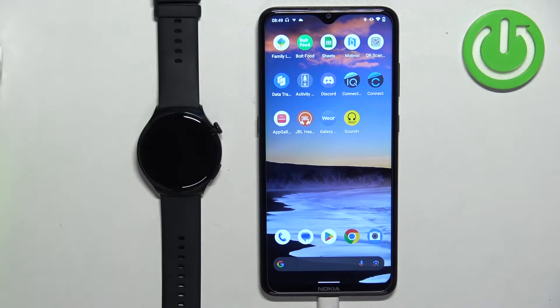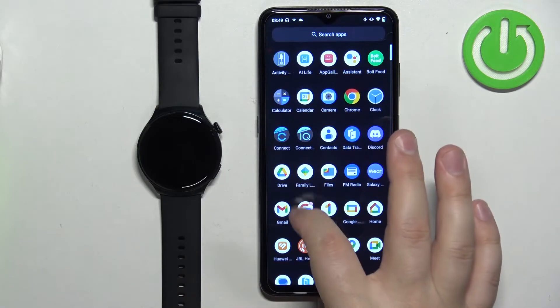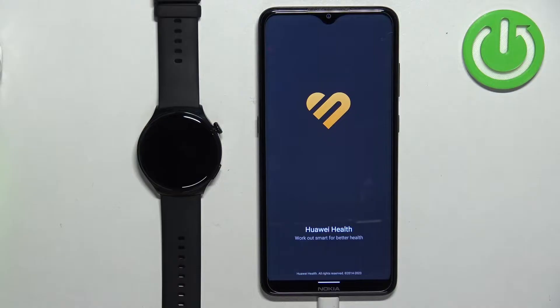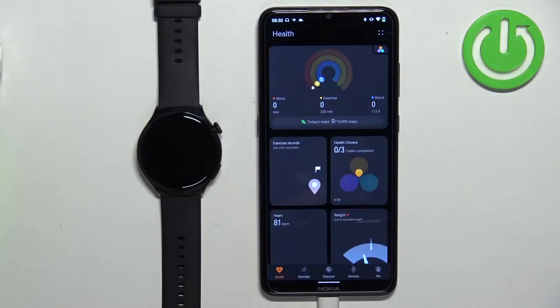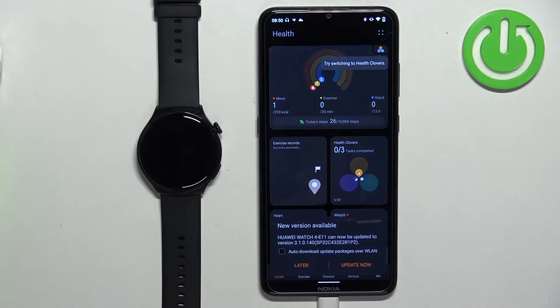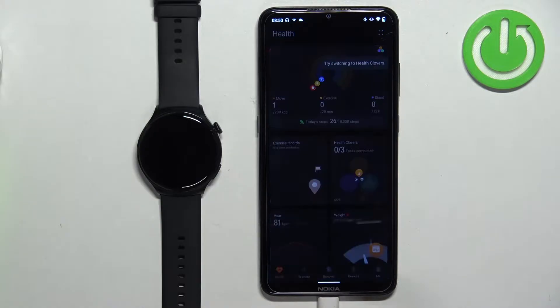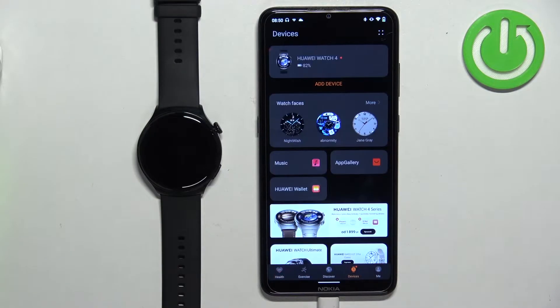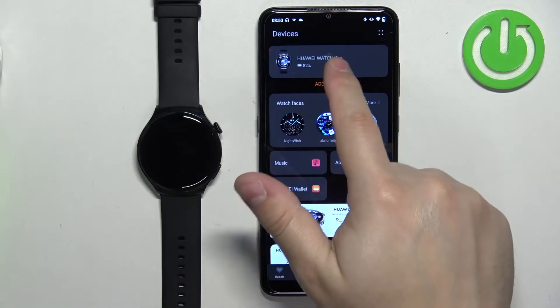Now open the Huawei Health application on the phone that is paired with your watch. After you open the application, tap on the Devices icon, then select your Huawei Watch 4 from the list.